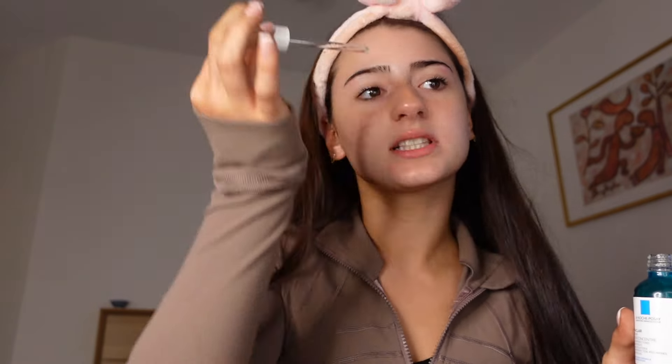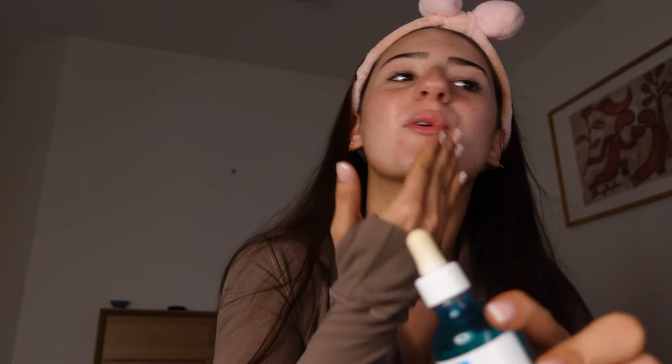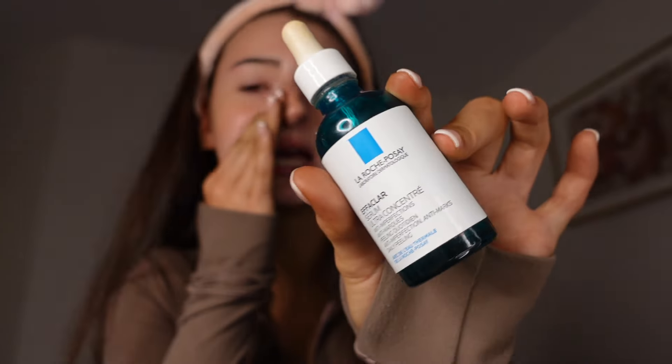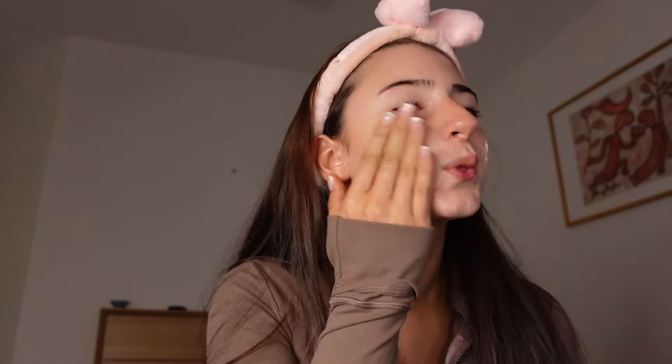Step one: skin prep. You still have to skin prep because you want this to last all day. First thing — skin prep basically has nothing to do with the actual makeup itself, but I'm always going to do it regardless. I use this Effaclar hyaluronic acid — it also has niacinamide in it. It's absolutely beautiful and one of my favorite products. It is on the more expensive side, but you pay for what you get and this is perfection.